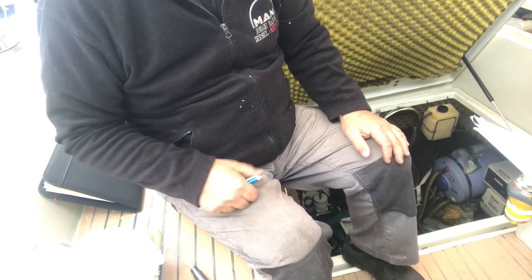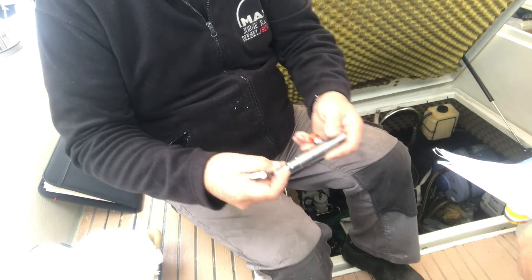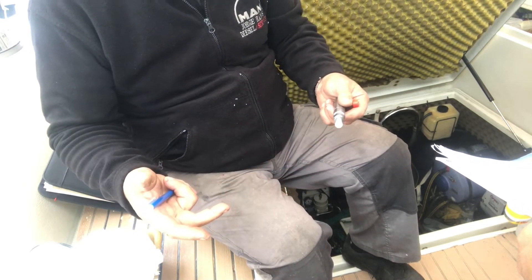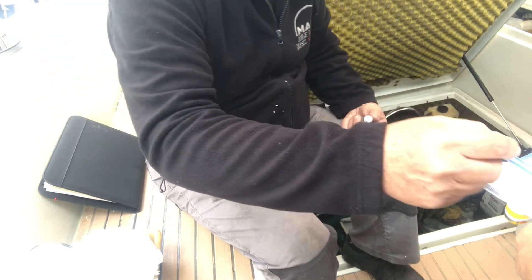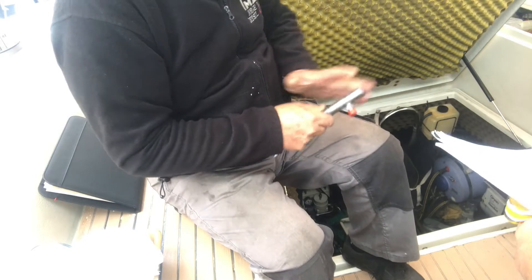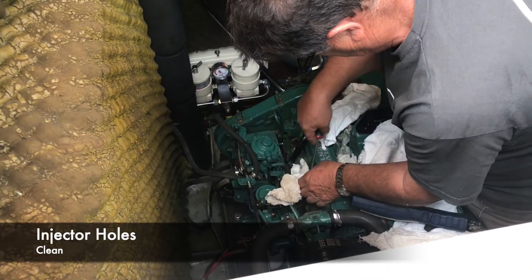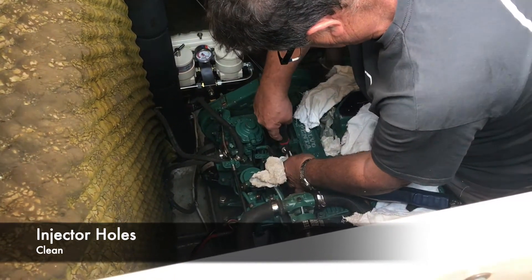I asked whether the leak was because the copper washer was worn. Jorge wasn't certain, but suggested the nut may have come loose and fuel leaked between the nut and the top, working its way out from there. And then it was just a matter of putting everything back the way it came off, which from experience is never a straightforward job — and this was no exception.